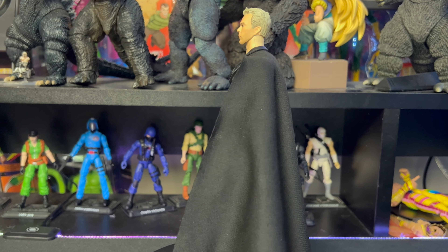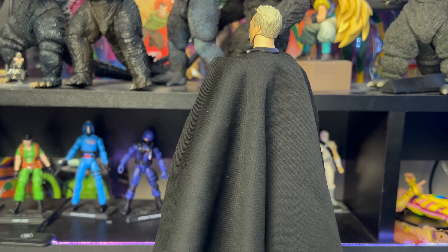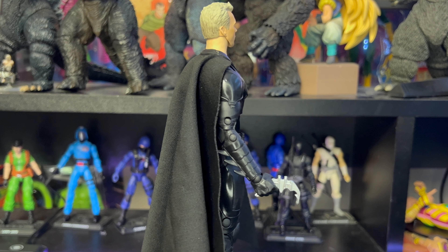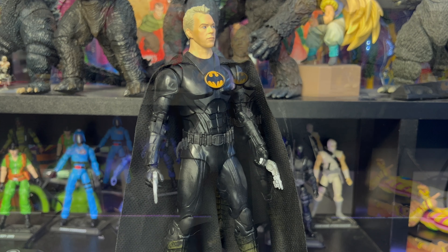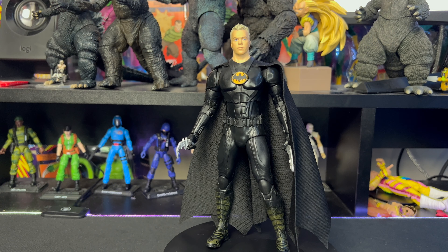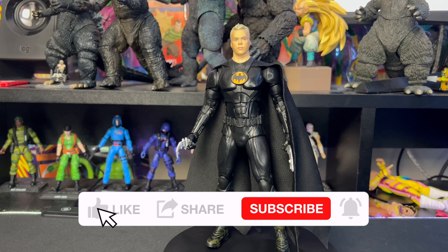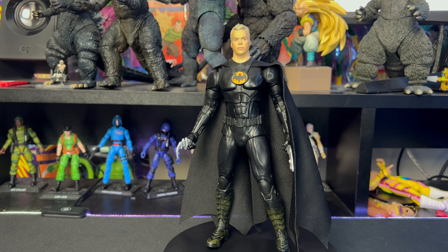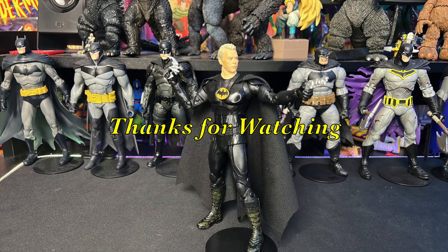Let me know in the comments below what you think of this figure, what you think of our score of nine out of ten, and what you think of our review. Also let me know if you're super excited for this film — I know I am — and if you have this figure, let me know what you think of it. As always, if you liked our review don't forget to hit that like button, and if you're not subscribed please subscribe. We hope you enjoyed this review and enjoy the rest of your day. Keep collecting, stay safe, go buy some toys — I'm Batman.